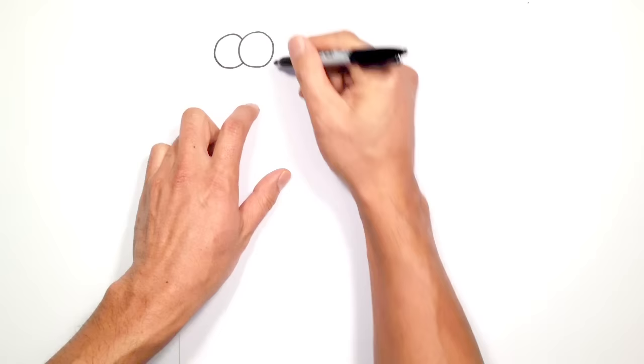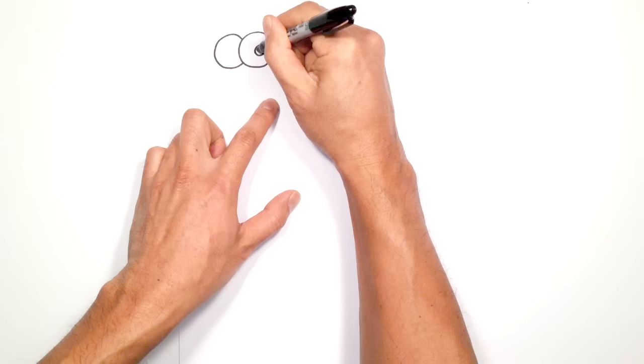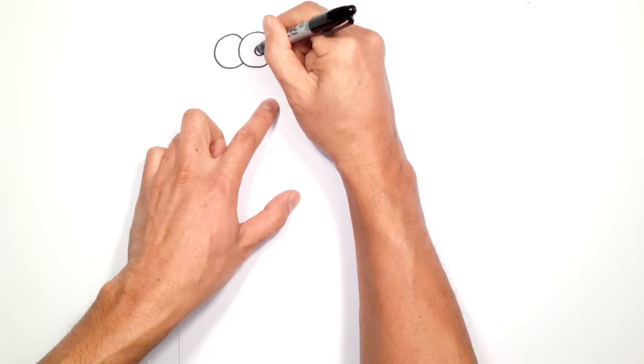Let's draw in some irises. We're going to draw one on the right of center — right here we'll draw a circle, and then we'll color that in black. Let's draw one more just on the edge on the left side here, and we'll color that in black too.